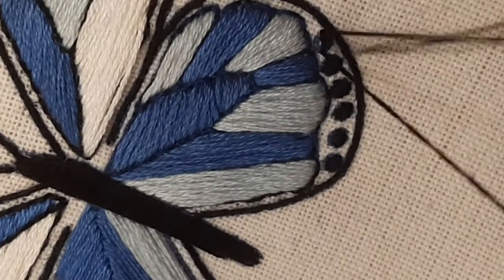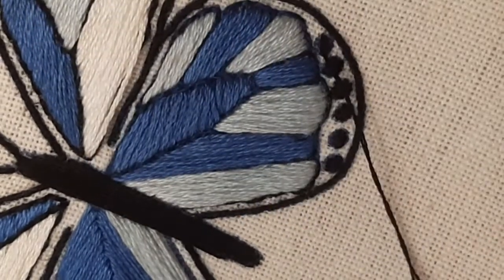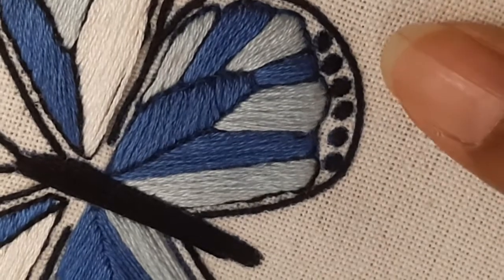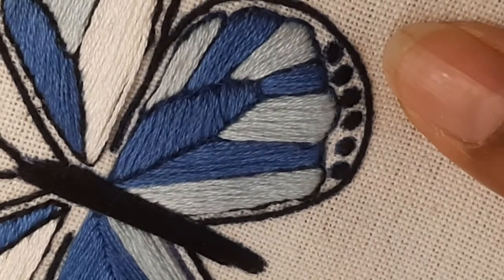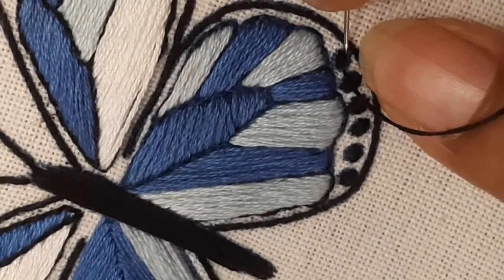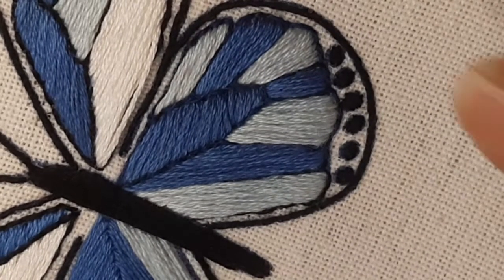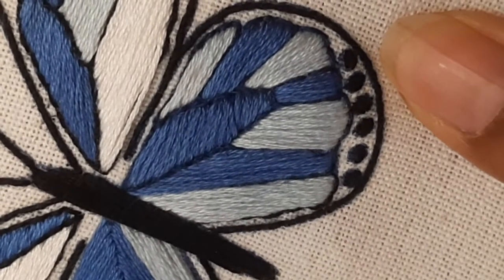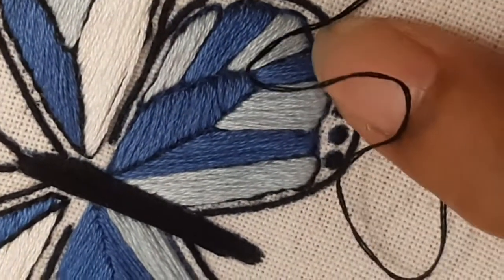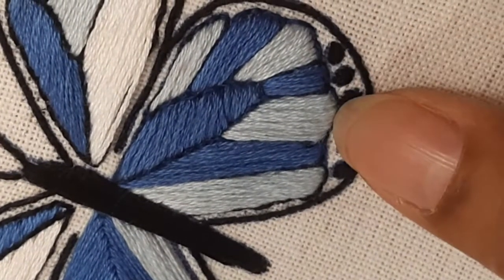Here we are coming to the last dot, filling the satin stitch. It is a very slow and patient process to make such fine work of embroidery. You can run this video while you are practicing so you can follow the steps. Do share pictures of your embroidery whenever you do satin stitch and hashtag Hazel Craft Store — I can share your image on my Instagram story.